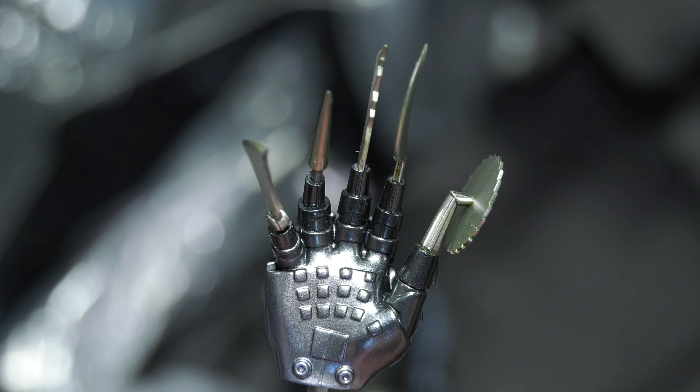The big thing now within the collector world is the button cell batteries — they've been cancelled. The big scenario is that if you're going to cancel the button cell batteries, at this point we're assuming most of the products arriving from Hot Toys are going to be USB.